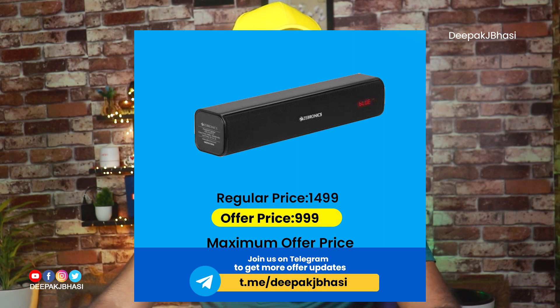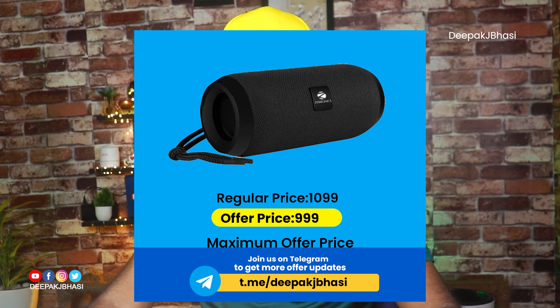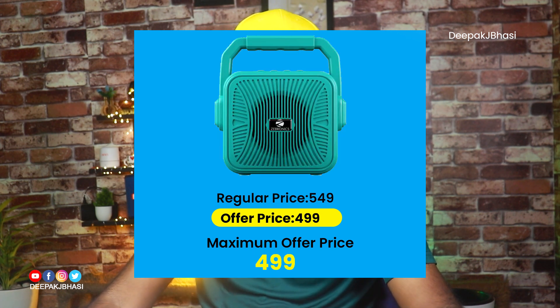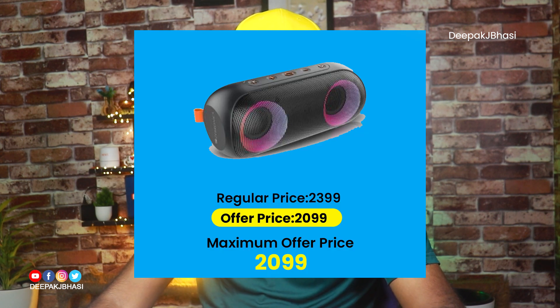As you can see, Subaction County is priced at 659, and the 2,000 variant is also listed. Music Bomb XN is also available at a higher price point.